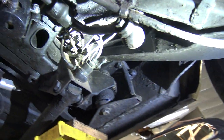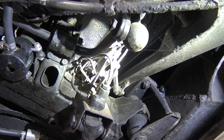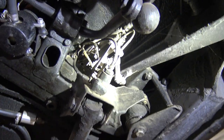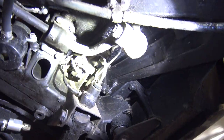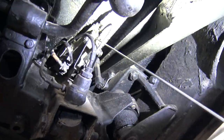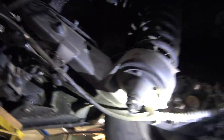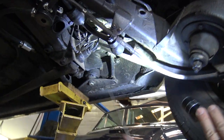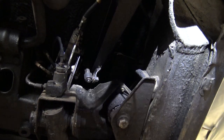I'd like everybody to see these because they can be problematic. That's a height control valve — there's one for each trailing arm, so there's one on that side. This is a height control valve; there's one for each side. They are rebuildable. They have lots of O-rings, springs, and valves. If you look here, there's a little link that's attached to the trailing arm — the trailing arm goes up and down with the wheel.